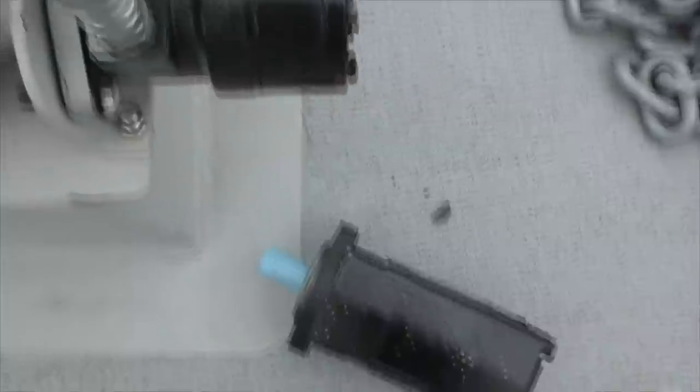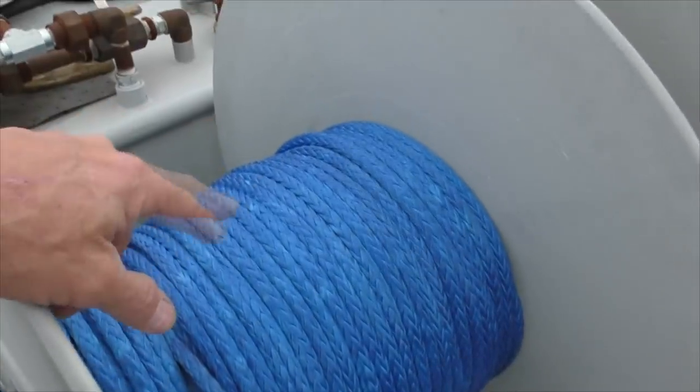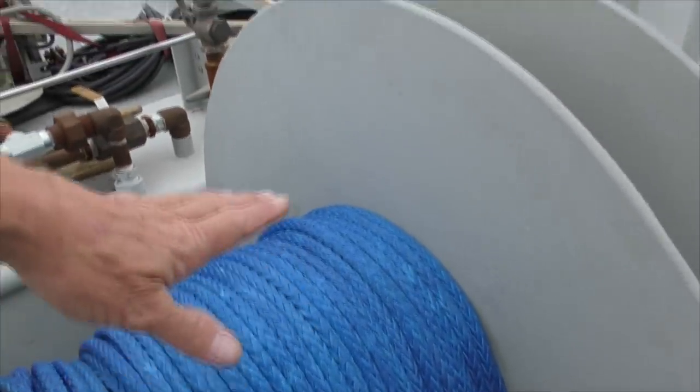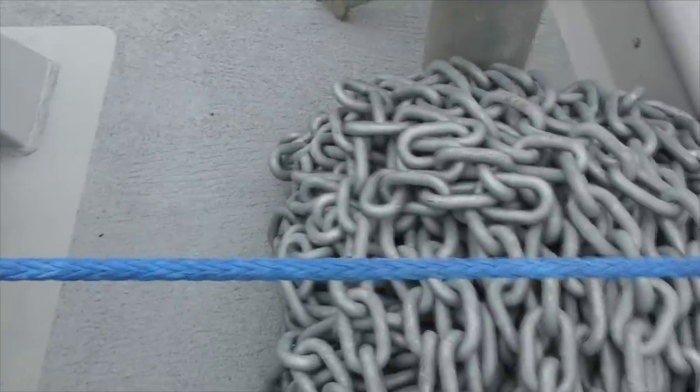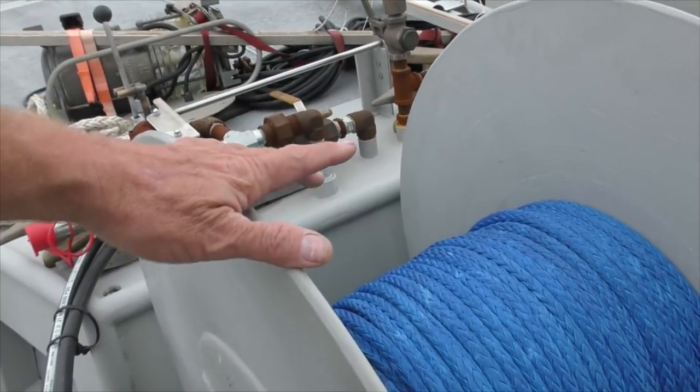New hydraulic motor came in too. And that goes where this one is. You can see the size of it means it has higher displacement — in other words, for every revolution of the motor it needs more fluid. That means you get less speed but more power, and that's what we need, because this one would just barely pick up our anchor. The more you stack chain on here, it's way out here and that gives the winch more leverage it has to overcome. It's all a balancing act.